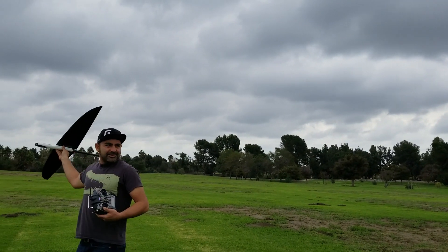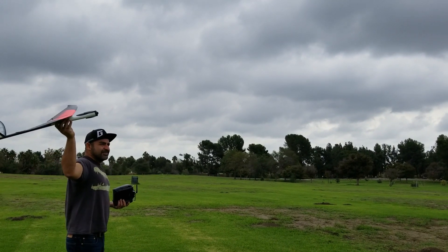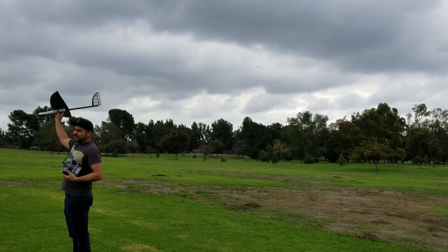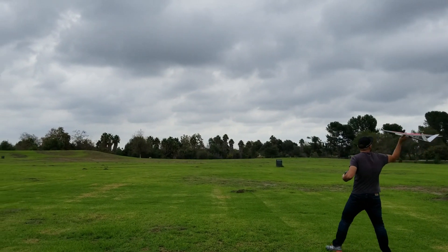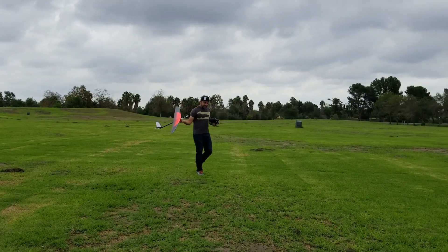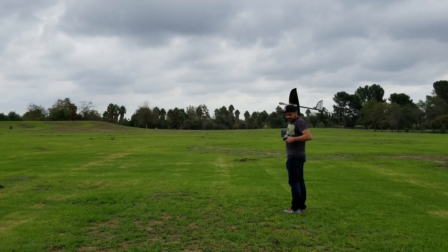Alright, is there any wind? Is it really nose-heavy or did it have a lot of down trim in it?